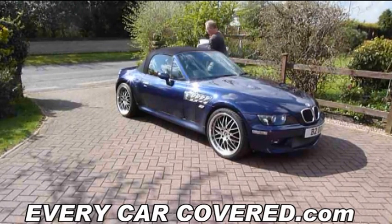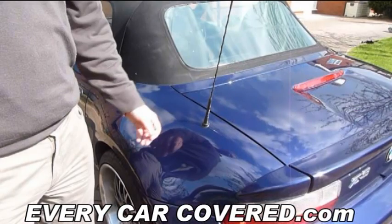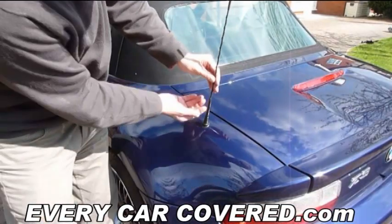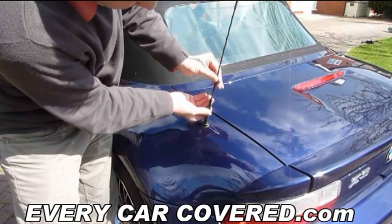If you have an aerial or antenna fitted to your car, then in most cases this is simply unscrewed.